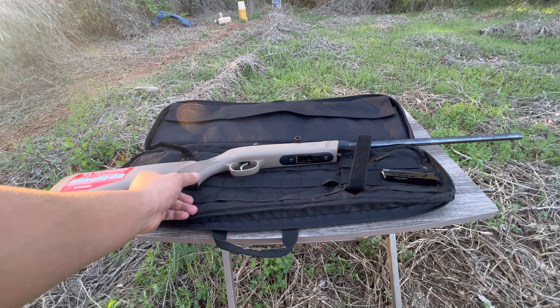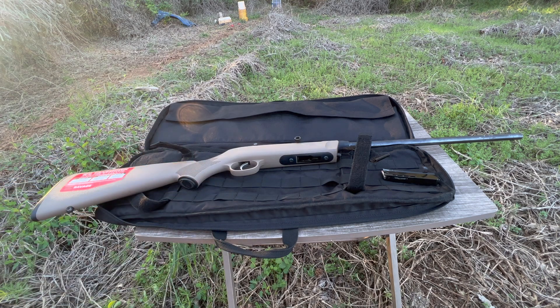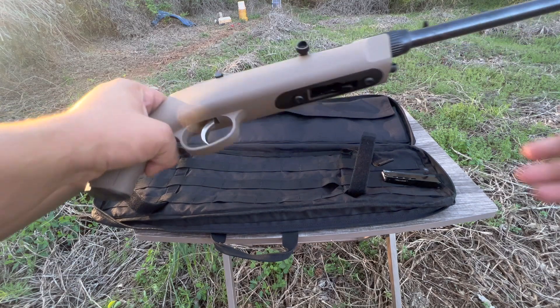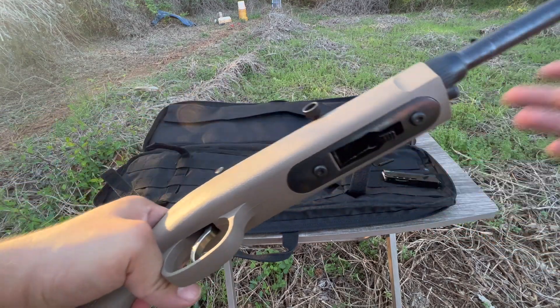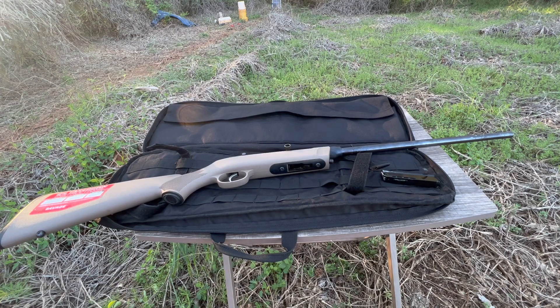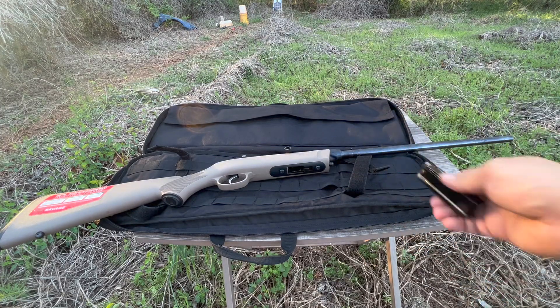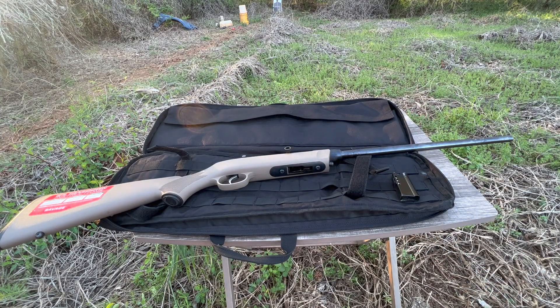I heard a lot of good things about them, so yeah. I'm mostly here for the shooting, so without that being said, I'm gonna go ahead and load it and we can start shooting. I do have one mag, so sorry if we can't shoot two rounds this time — I should have bought another one, but it is what it is.